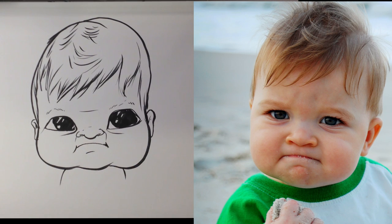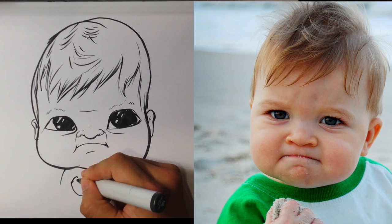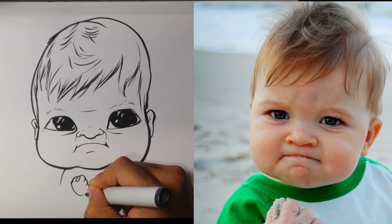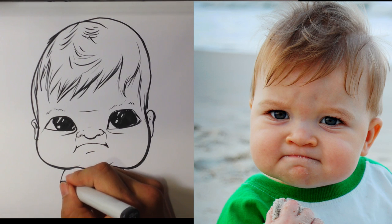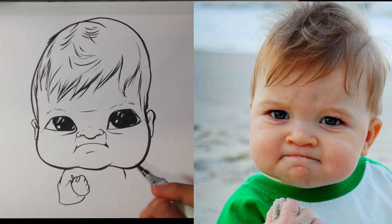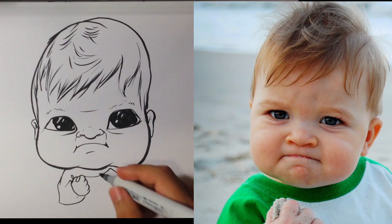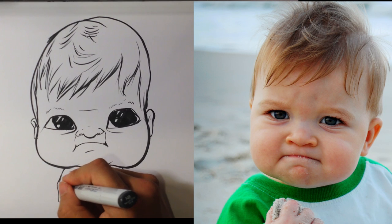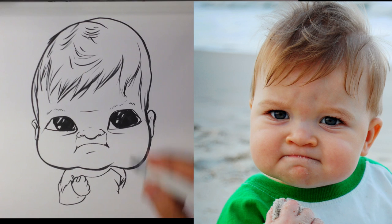I'll draw his body really small. Small little hand. Small little hand. Small little hand. And there you go — that's the version of the success baby in marker.